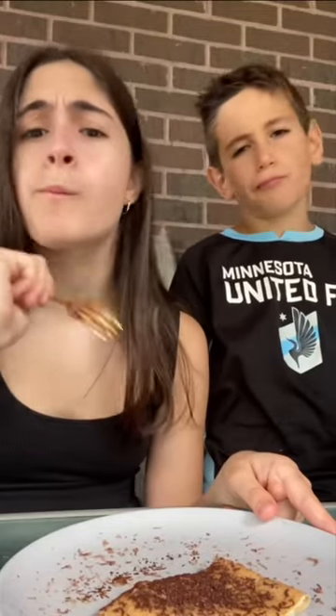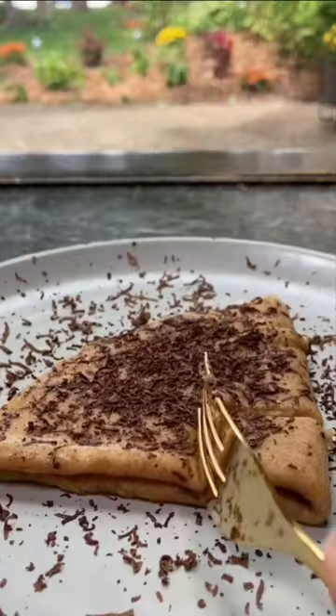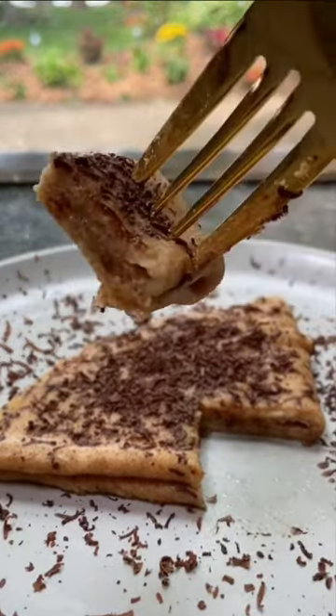Hey everyone, it's Ariana, and today I'm going to show you my little brother's favorite recipe for these semi-healthy crepes. They're so light and delicious. Let's do it.